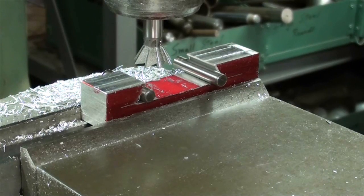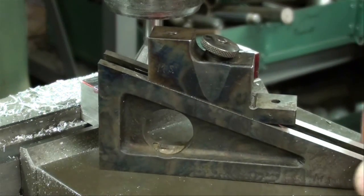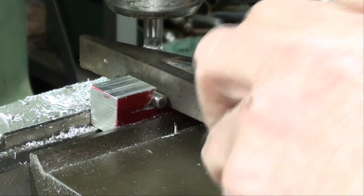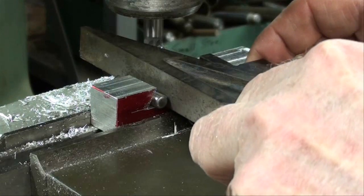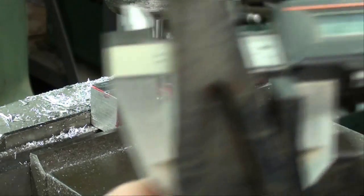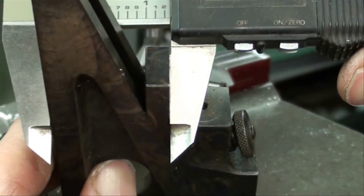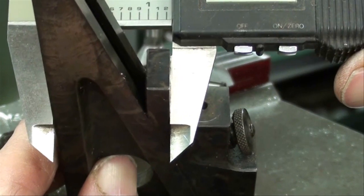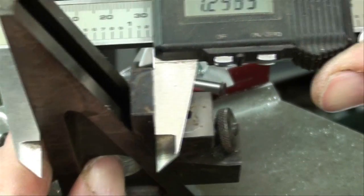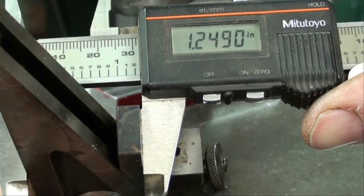We're only about 14 or 15 thousandths away from our final cut, so I will start approaching it a little bit slower, and then I'll use the planer gauge to take my measurements. I've taken several more cuts. I've got the dowel pins in there and I'm using the planer gauge — got it in there snug. Now we're at 2.53 and a half, fluctuating a little bit. I'm going to check it with the micrometer now, but I think I'm there.